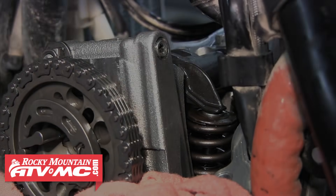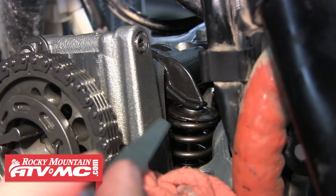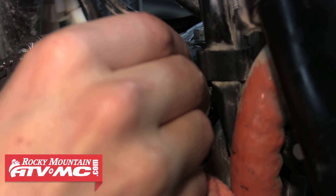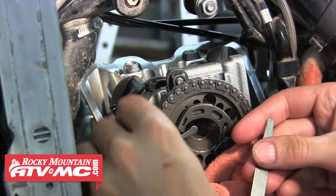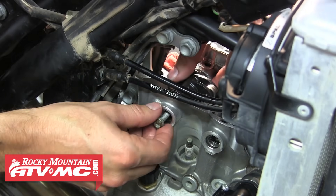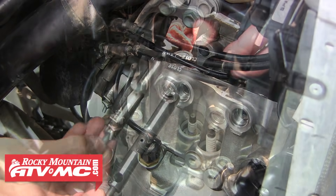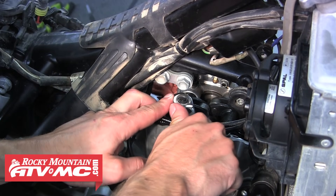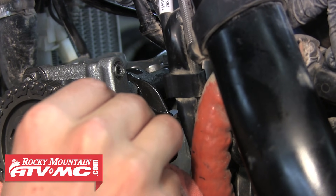Now that those bolts are tight, we're going to re-measure our valve clearance. The 0.13mm gauge is fitting perfectly in the first valve, so we know that's good to go. The right valve is fitting perfectly as well, so both our intake valves are right where we want them to be. We're also going to check our exhaust valves to make sure they're still in spec — and it looks like they are. If they weren't at the right gap, you'd remove the bolts, pull the pin, remove the rocker arm, change the shim, reinstall everything, tighten the rocker arm bolts, re-check your clearance, and adjust if needed. Repeat this process as many times as it takes.